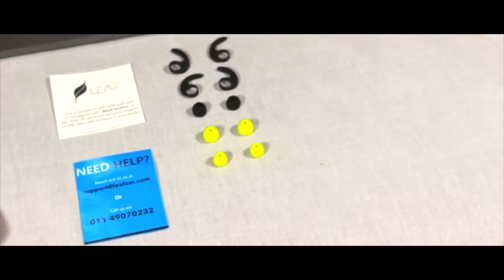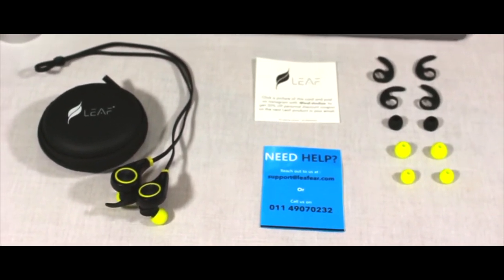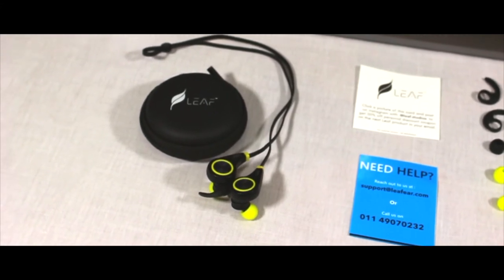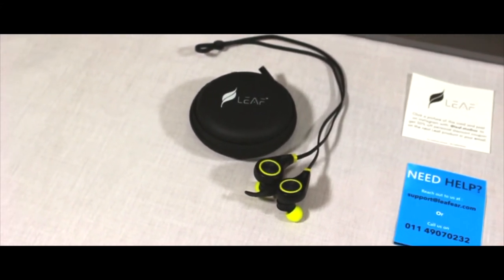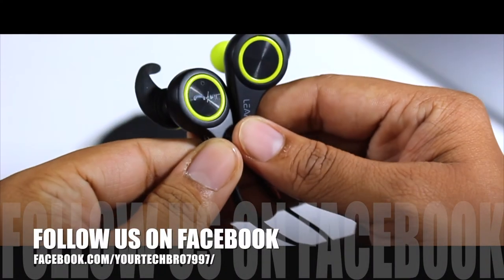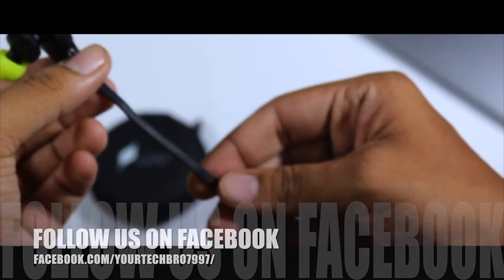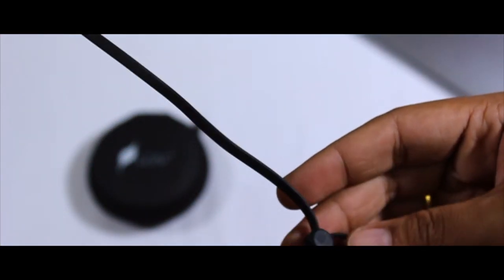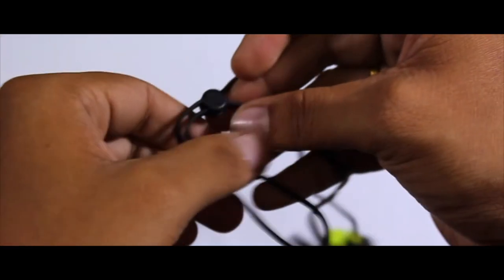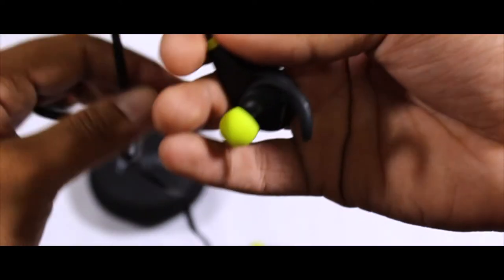Summing up all the materials present inside the box — that's everything you get. And now we finally get our hands on the earphones themselves. Wow, look at how cool the metallic rings look under direct light! Moving on to the cables — they are completely flat cables and the quality is top-notch. They are tangle-free, so you don't have to waste time removing knots like you would with normal circular cables.